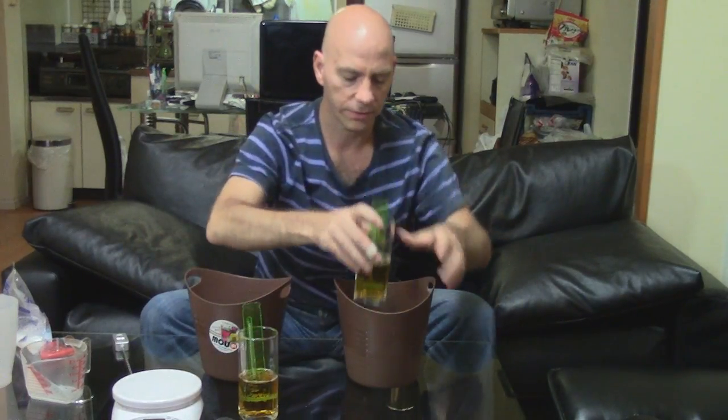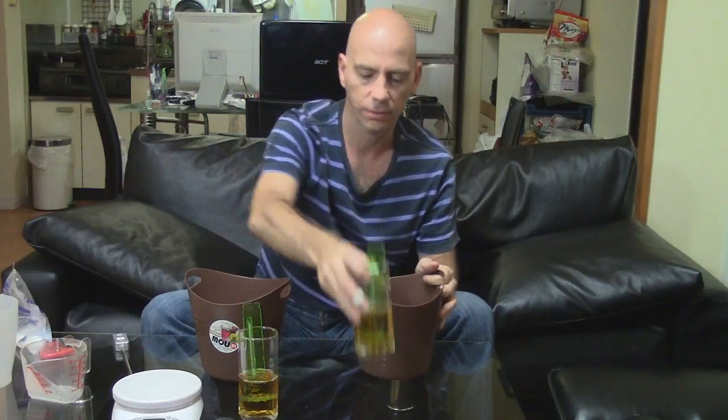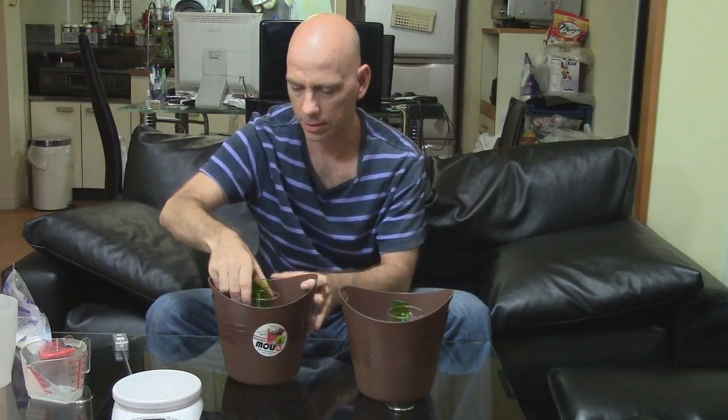Now let's check the temperature of the beers. They are both at 27 degrees — yes, it's fairly warm here. Now we're going to put these in the buckets of ice and start the timer.